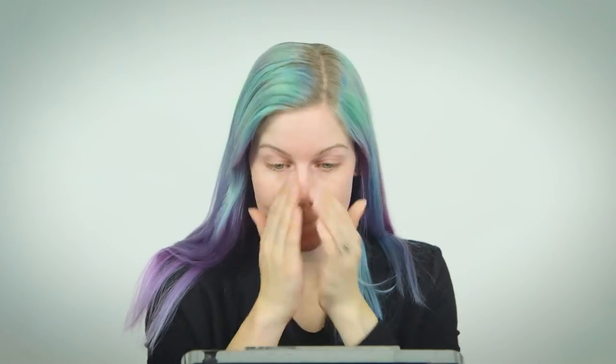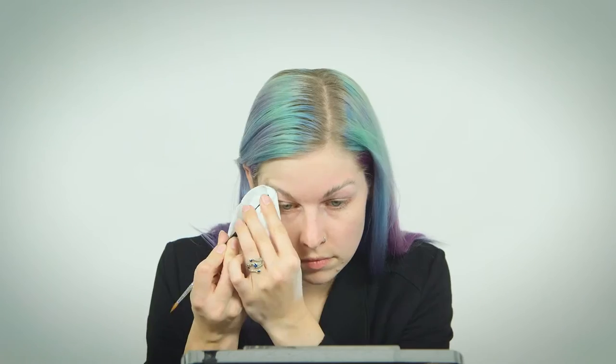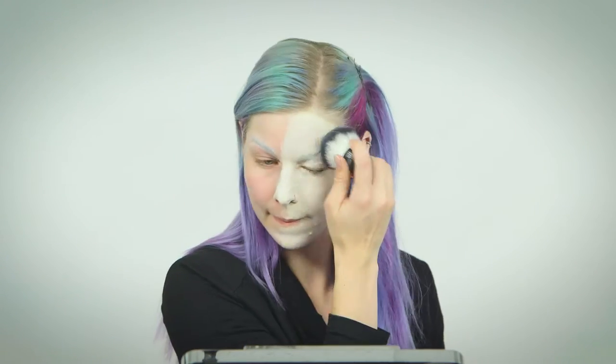First, prime your whole face and cover up your eyebrows by brushing them upwards and gluing them down with a glue stick. Do two coats. Clean up the area after it dries. Next, mix white face paint with a light liquid concealer. Cover up half your face if you're doing the mashup look, or do your whole face if you're going to be just Joker. Once you have solid coverage, take a kabuki brush and seal it with white setting powder.